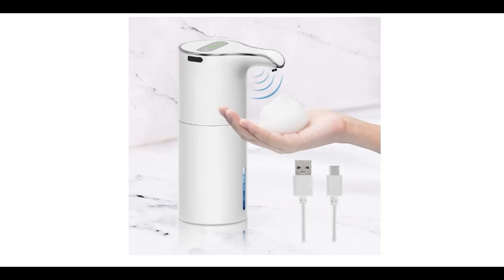Introducing the highlight features and a quick overview of the Tikaru Automatic Touchless Soap Dispenser.